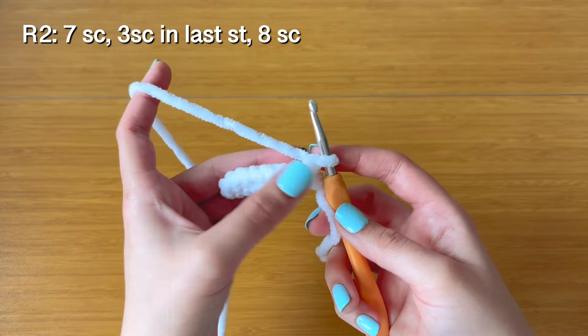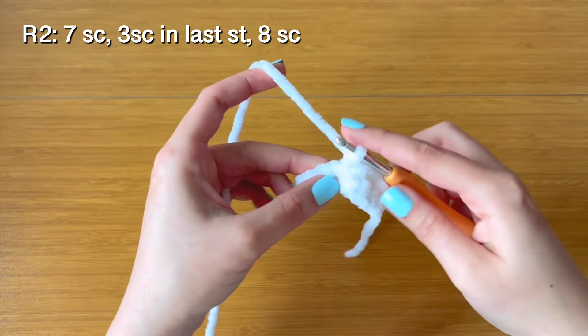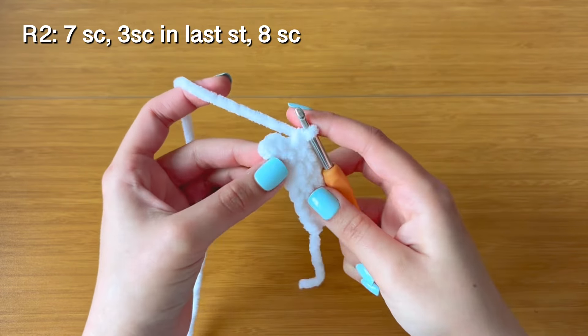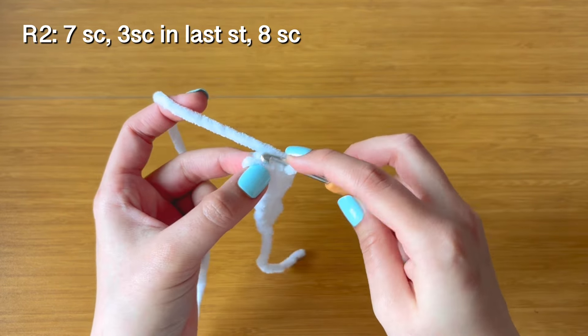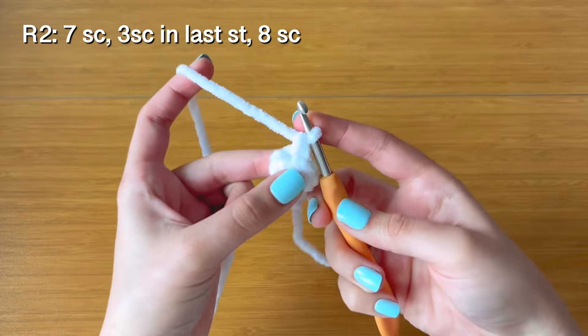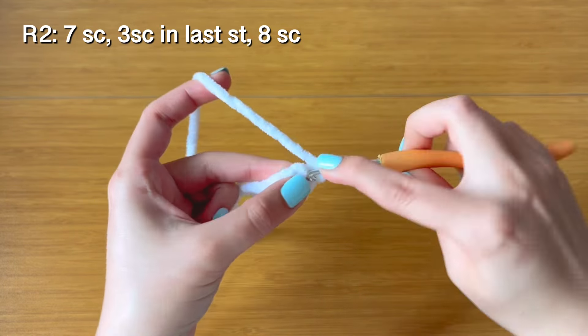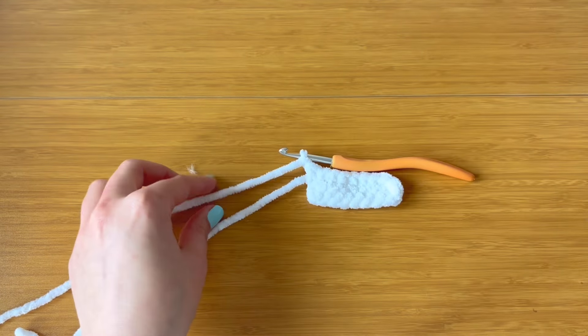After you've made eight single crochet, turn your work and start with one single crochet in each stitch for seven of the stitches. In the very last stitch, make three single crochet — there's your first one, make two more in the same stitch. Once you've made those three, single crochet along the side of the chains and end with eight single crochet — one in each space. That's it for the white part; chain one and snip a short tail.